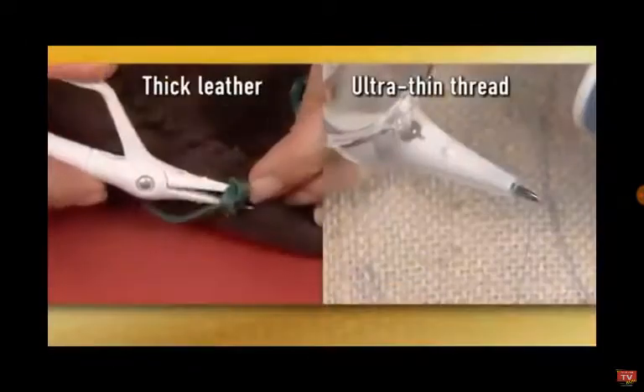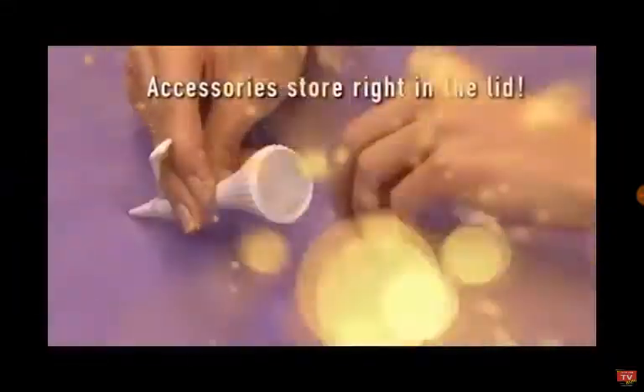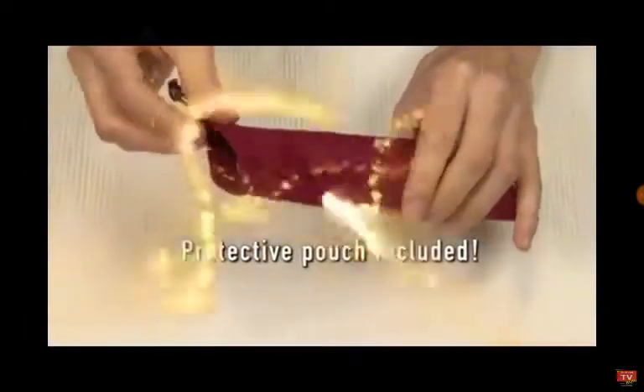All of that. Thick leather. And then to the light, of course. And a protective pouch is included.